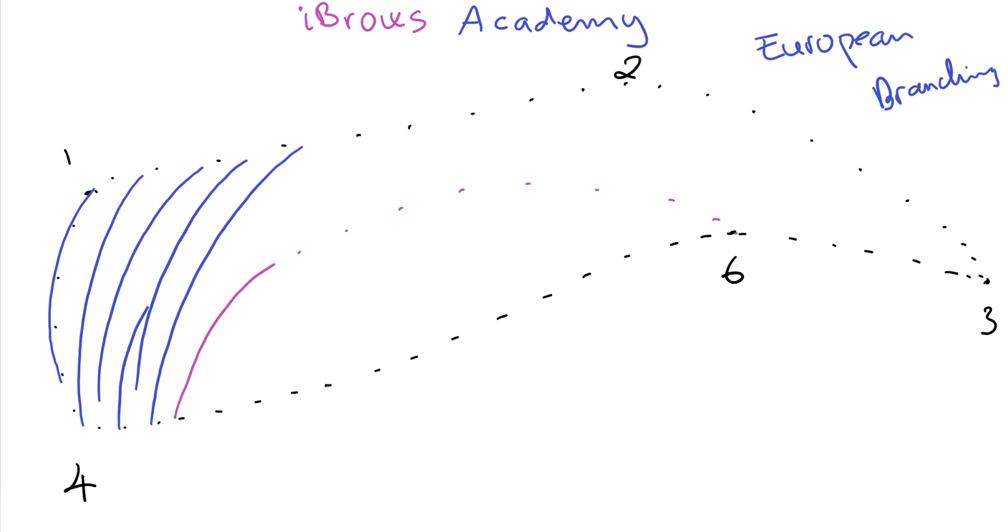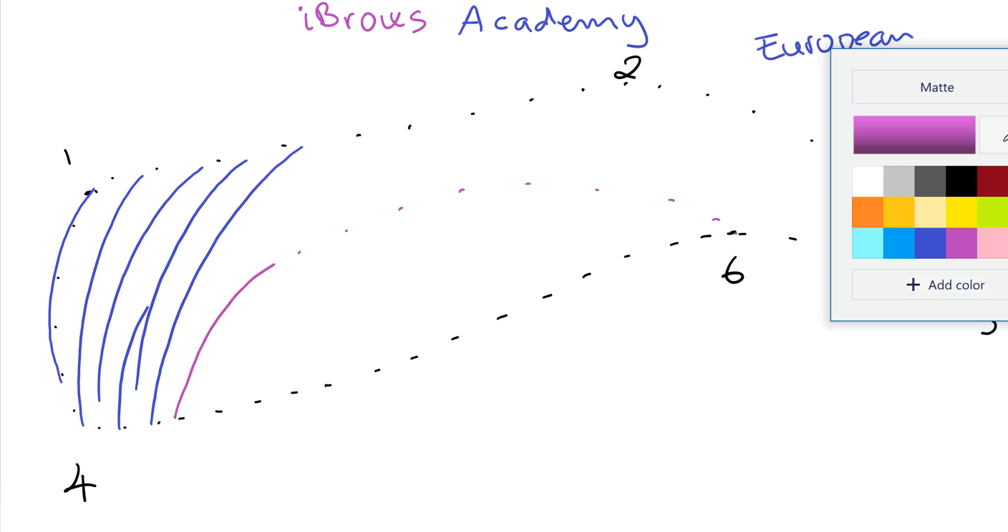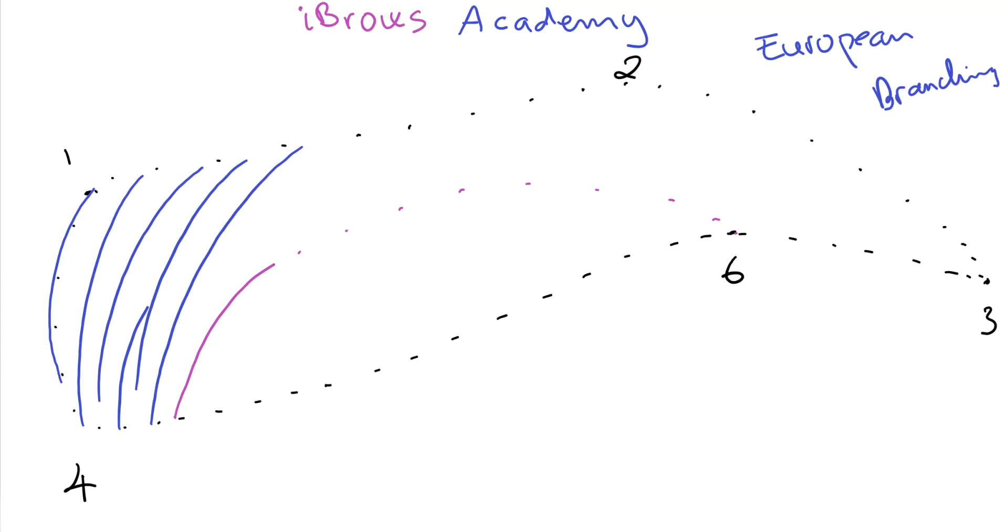This is by six. All right, so let me switch the color again and I'm going to use orange. So after the first stroke for the lower stroke, the next one would be merging — we should use a short stroke merging to the previous stroke. This is the merging stroke. All right, so I start here.